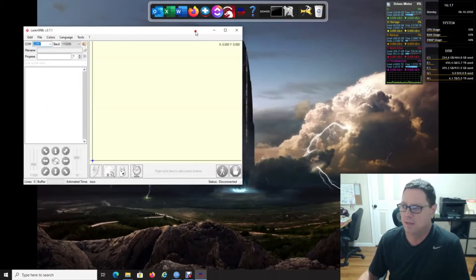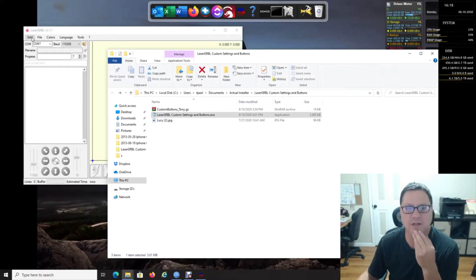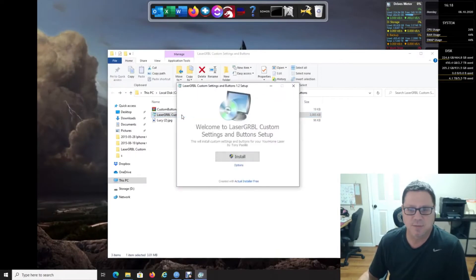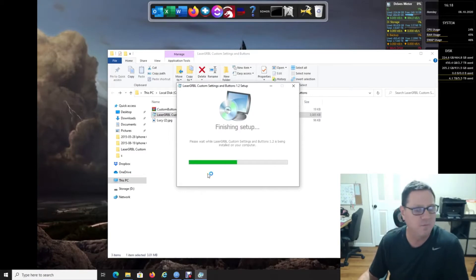I made a quick program that installs the custom buttons for you. It also sets up the program with the information it needs — the speed and so forth — and it adds entries to the material database. I'm going to close LaserGRBL, run my program, and all it does is copy some files. Click install, and down at the bottom it will ask to authorize — click that and then click yes.